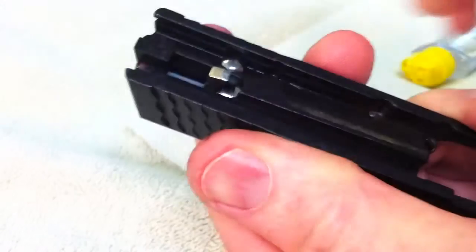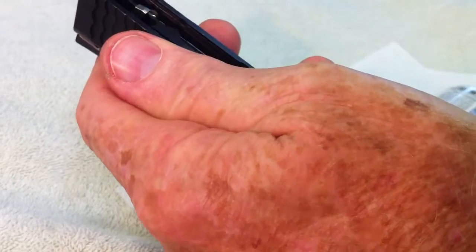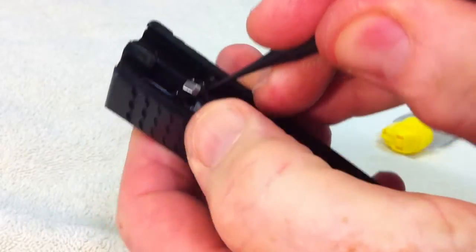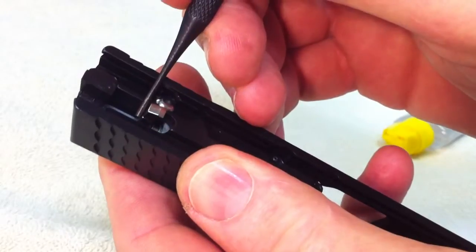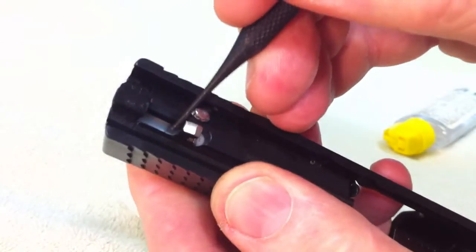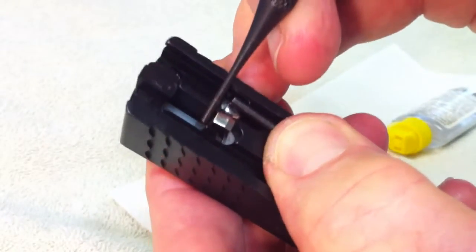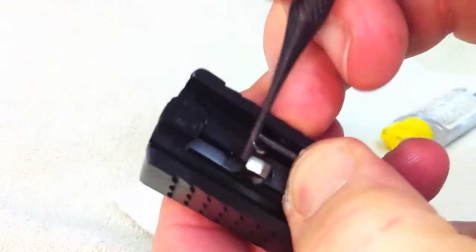Now the striker will not go forward anymore. The reason it will not go forward is because I do have that blocker installed. So if I push in on the blocker, now I can get the striker to move forward. That is a test you can do: with the blocker raised up, you should not be able to push this striker forward. If you push in on the blocker — I am just going to take a little punch and push in on the blocker — now I can push that forward.